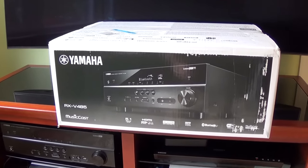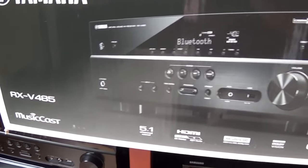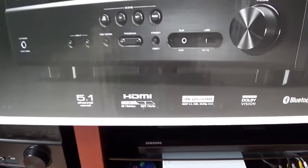Hello, this is Gio. Hey, look what we have here. We have a brand new Yamaha Multimedia Surround Sound Receiver. This is an RX-V485 Yamaha Receiver.